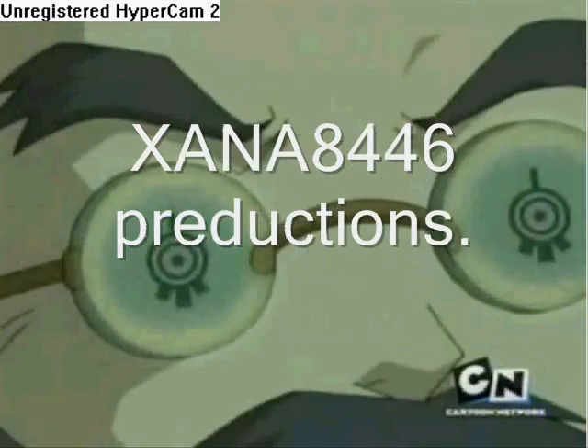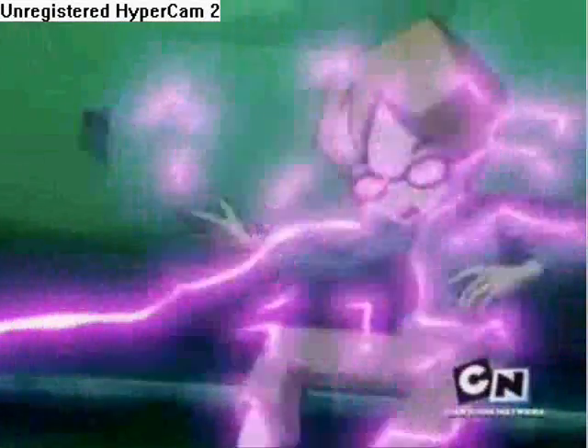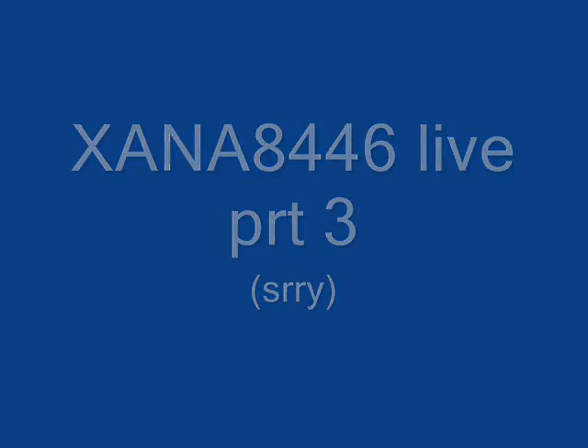XANA! This is part 3 of my XANA 8446 Live. Sorry I made 3 parts, I never had this camera before so here we go.